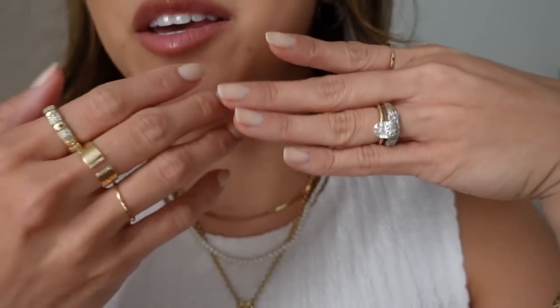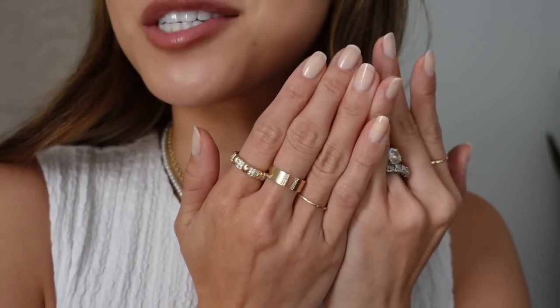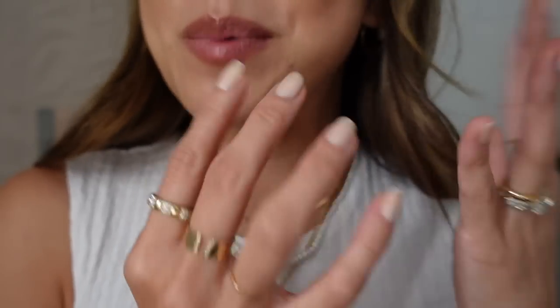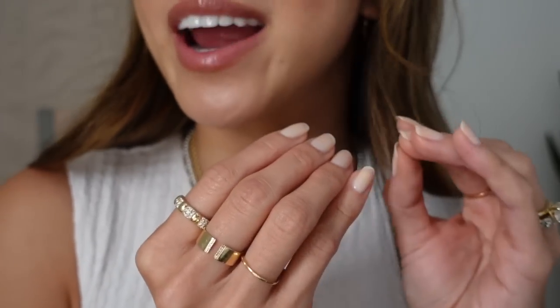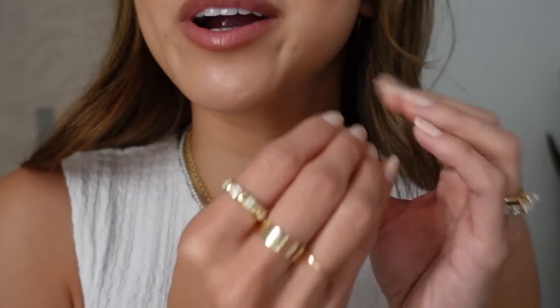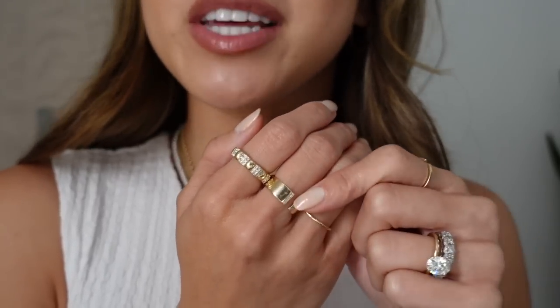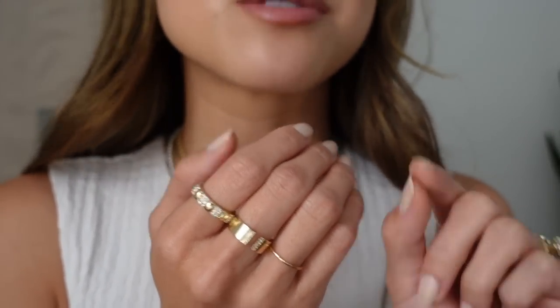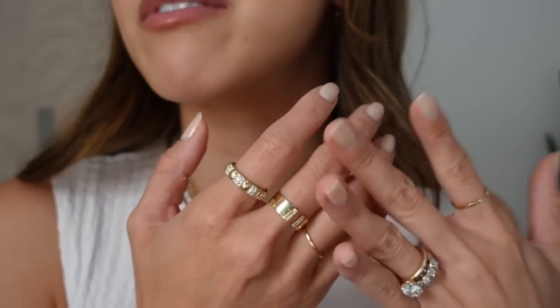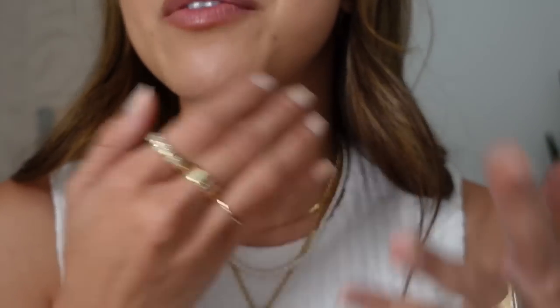I've got you guys kind of zoomed in so you can see the pieces of jewelry I have on. Also, it literally just started downpouring — if you hear some background noise, that is the rain. It has been so stormy in Nashville and it comes out of nowhere. I will also have everything linked down below in the description box in the order that I talk about it.